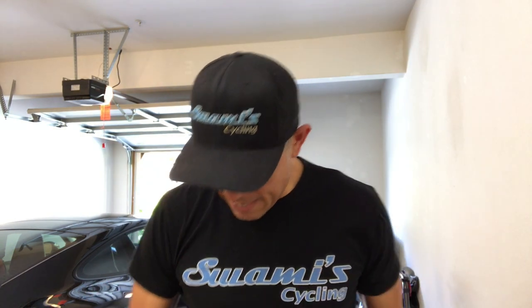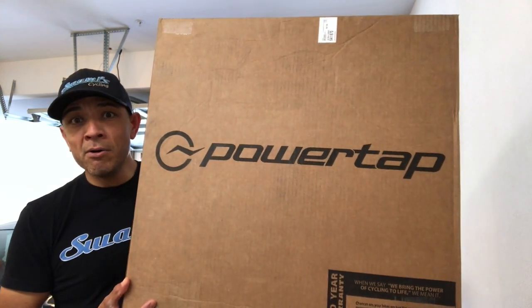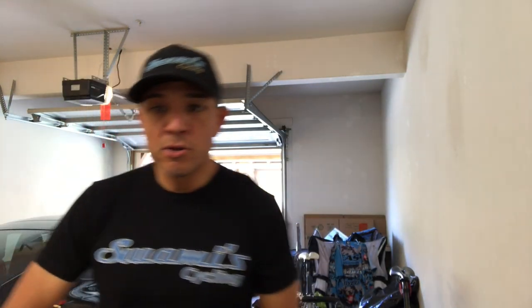I gave them a call, explained what happened, and they said, 'Send us some pictures, we'll take a look and see what we can do.' So I did, and they sent me a response — boom! They sent out a brand new wheel, so I'm super stoked. PowerTap, that's why I ride you guys — you guys are bomb.